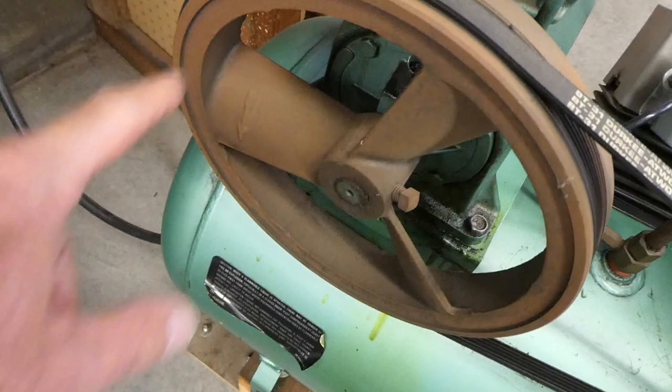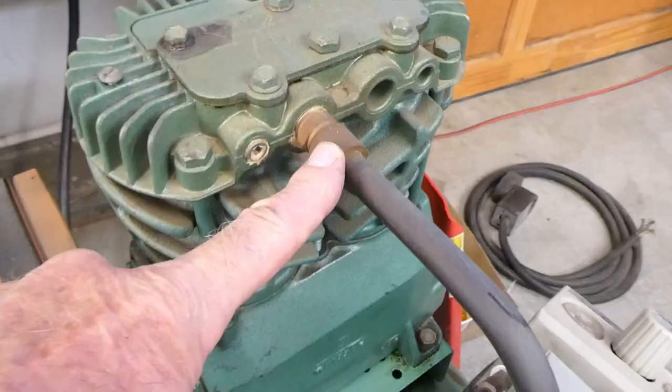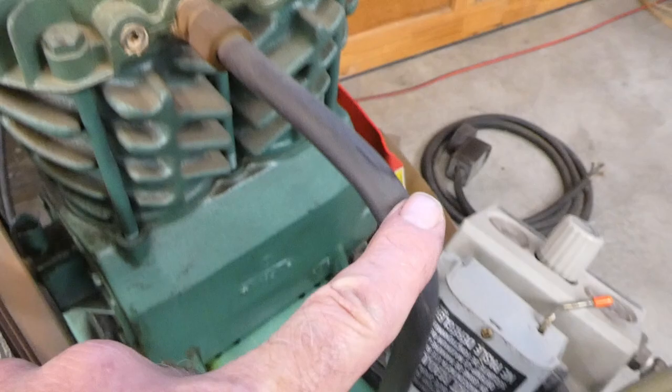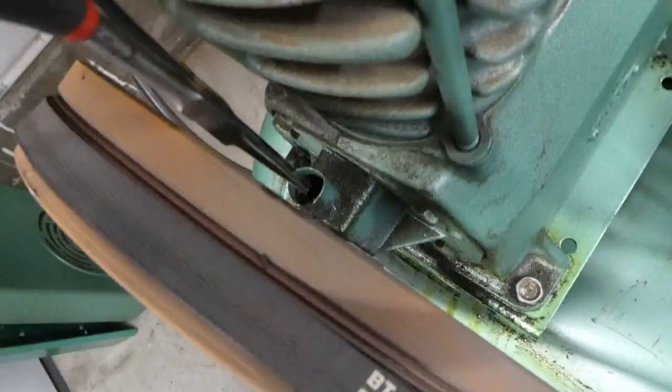This electric motor turns this pulley, which turns this belt, which turns this pulley, which makes pistons or something go up and down in there, and that pushes air out of this into the tank. Nothing is leaking up here.